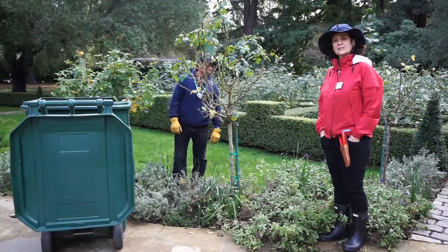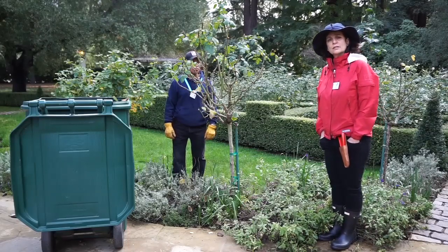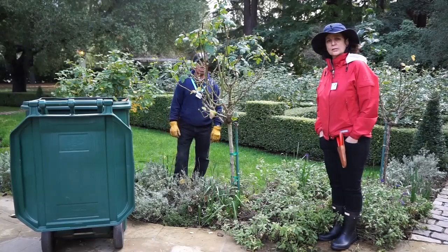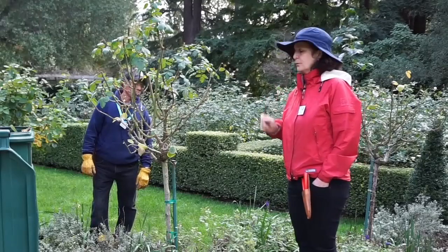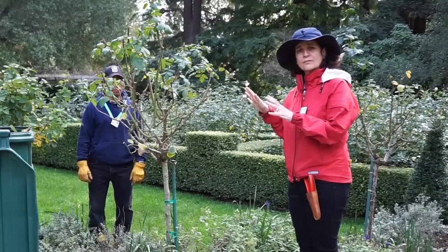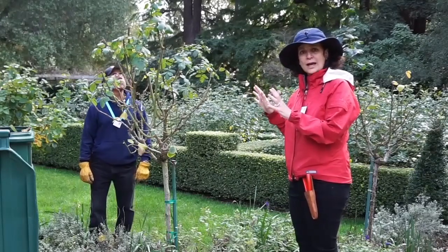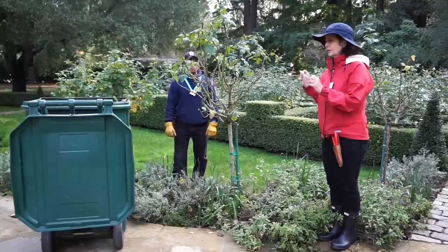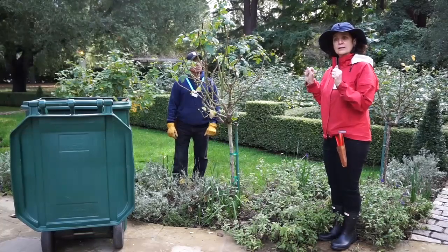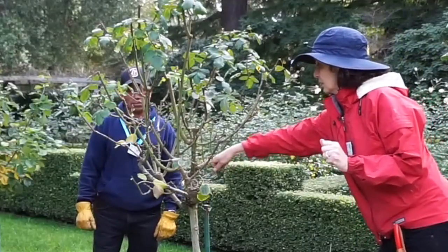Now we're going to talk about pruning techniques and why we prune. We prune for a number of reasons. The number one reason is for the health of the plant — we want to make sure we're discarding any dead, diseased, or damaged canes. The second reason is for beauty: the more we prune, down to about a third to a half of the plant, the more we maximize the blooms. The third reason is to prevent disease by increasing air circulation in the center of the plant.